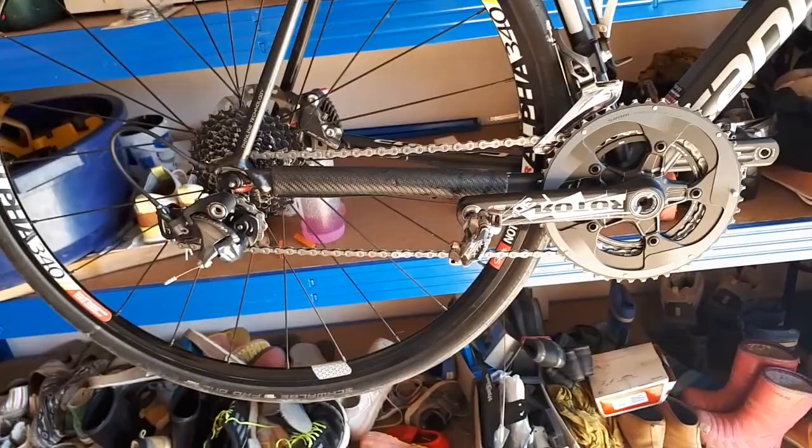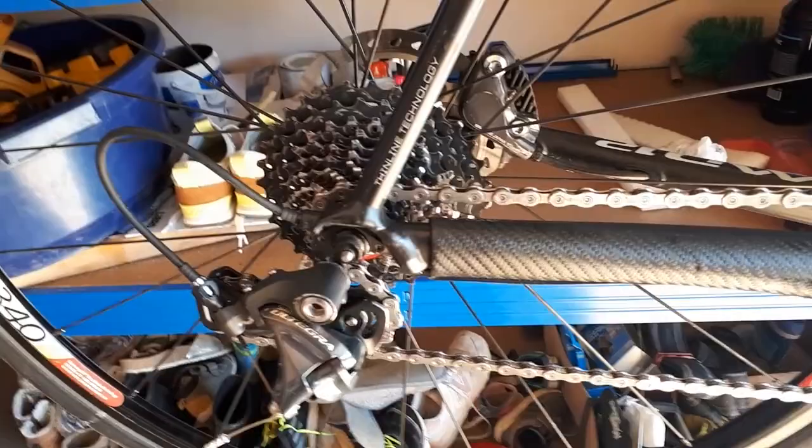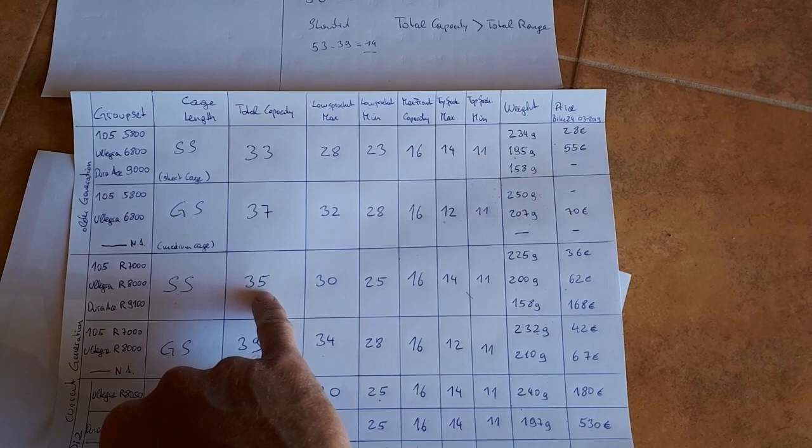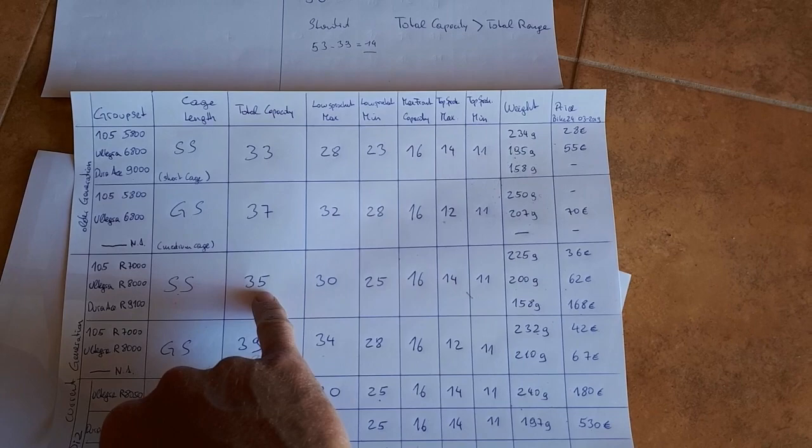In summary: do what you feel best with. If this setup doesn't feel right to you, go to the medium cage — though I don't think it's necessary for this particular setup. It'll be a bit easier on the newer generation since they already allow higher capacity at 35 and a maximum rear sprocket of 30. So with an 11-to-32 setup, the newer short cage has no problems, and you'd only need to switch to the medium cage if using a 34-tooth sprocket.